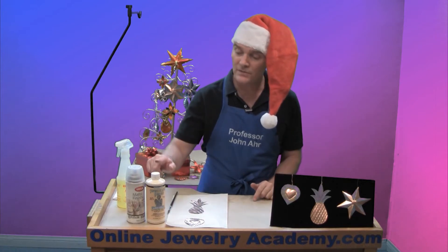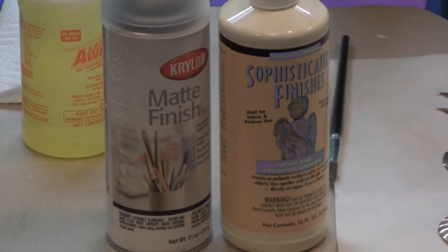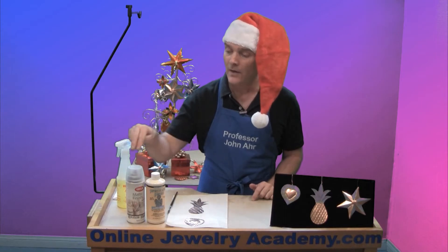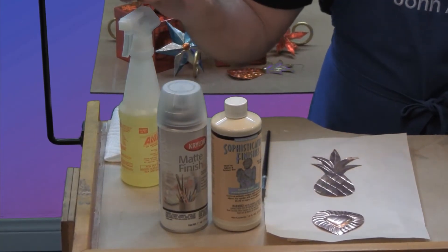The solution that we're going to be using is available at any hardware store and it comes in a variety of shades of green. The other items that you're going to need along with this are a matte acrylic spray finish and a degreaser.